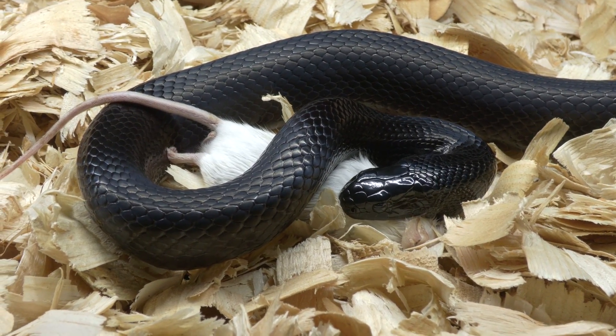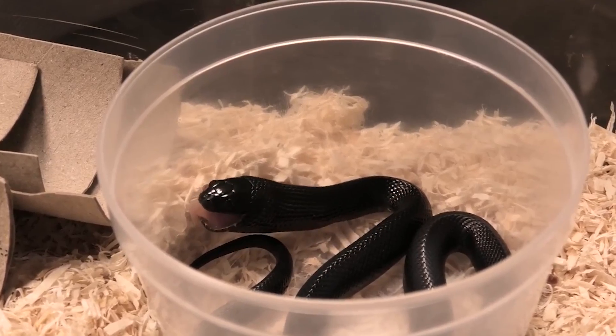In today's video I'm going to show you how to feed a Mexican black kingsnake, all the way from baby to adult.